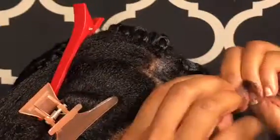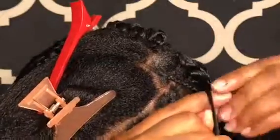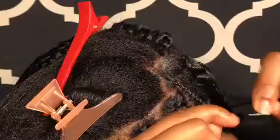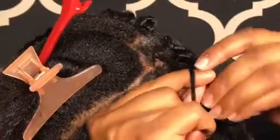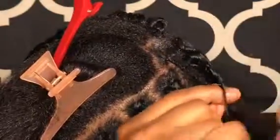I'm braiding my natural hair about halfway down. Some of the hairs I did braid all the way down, but towards the front of the head I braided it all the way down. Back here I'm just braiding it halfway.